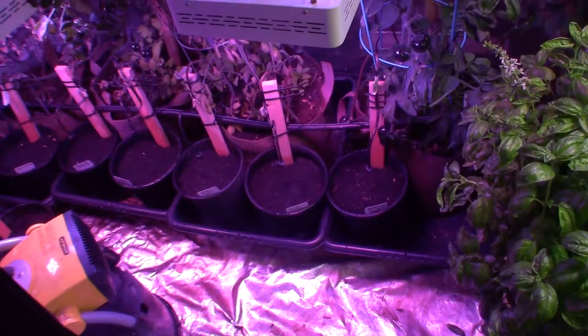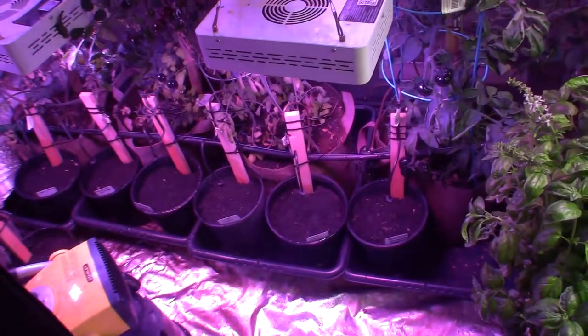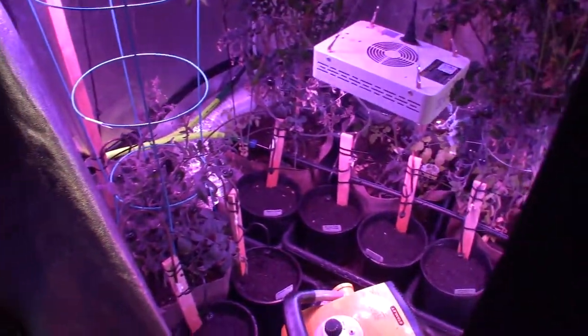I've put in a new drip water system hooked up to my timer, so I can have these kept moist at a different rate so they can germinate a little easier. That way I don't have to come down here and hand water them.